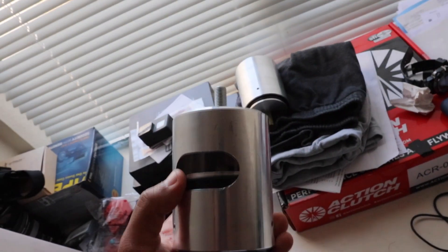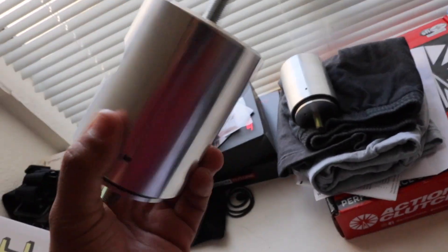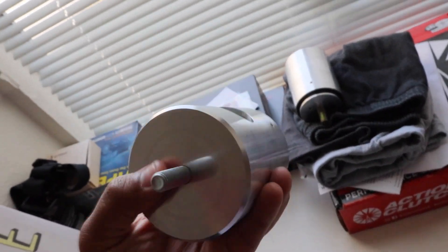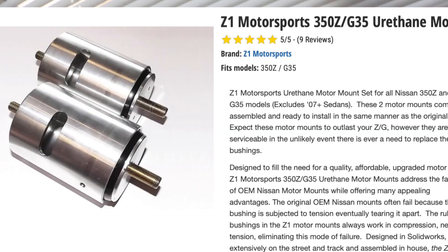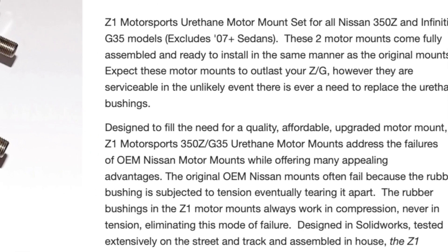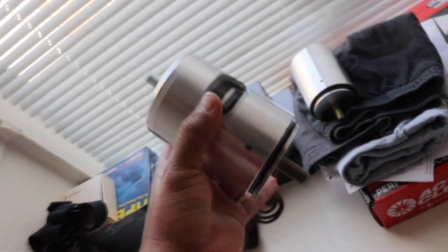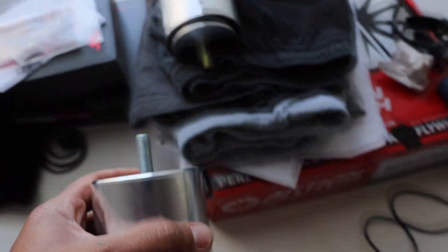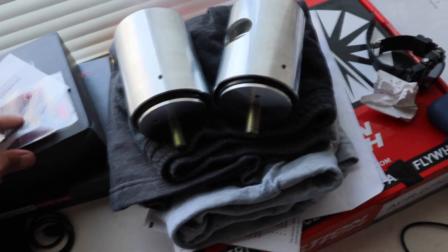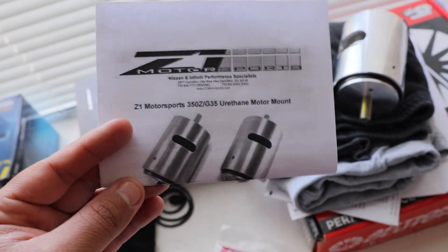Now we're going to be replacing them with a brand new improved design from Z1 Motorsports. These are the motor mounts that Z1 sells on their page and they're supposed to fix the flaws that the OEM motor mount has. So with these, not only are we replacing the OEM motor mount, we're actually improving it. The better part includes the pair — I'll post the price right here for those interested. It also comes with Loctite and instructions.